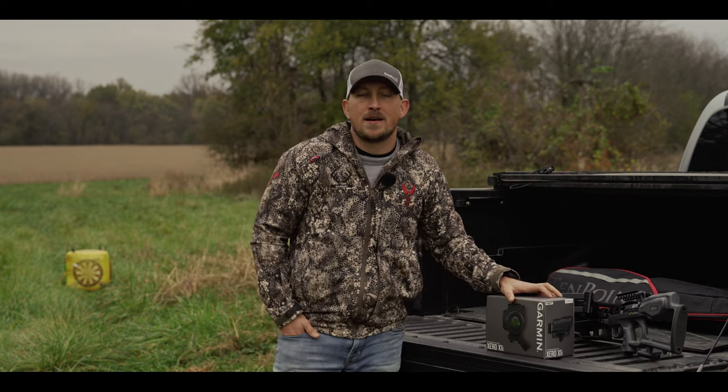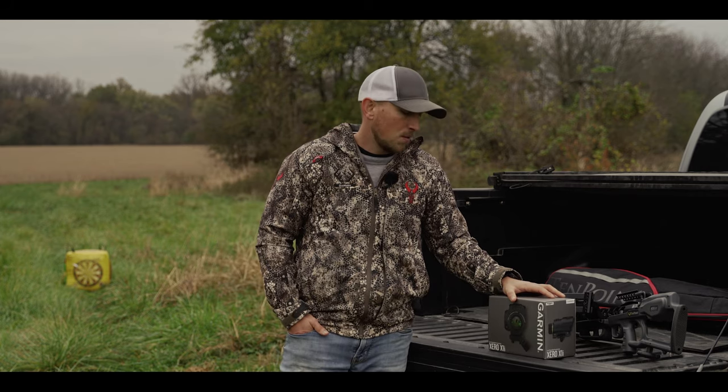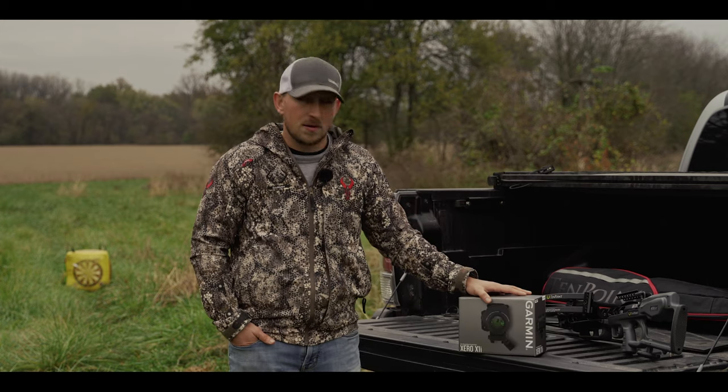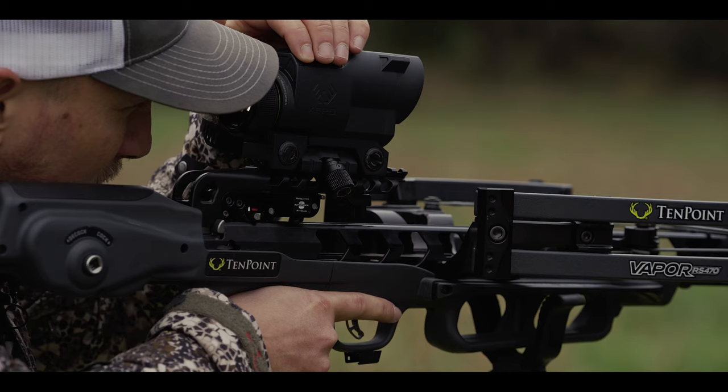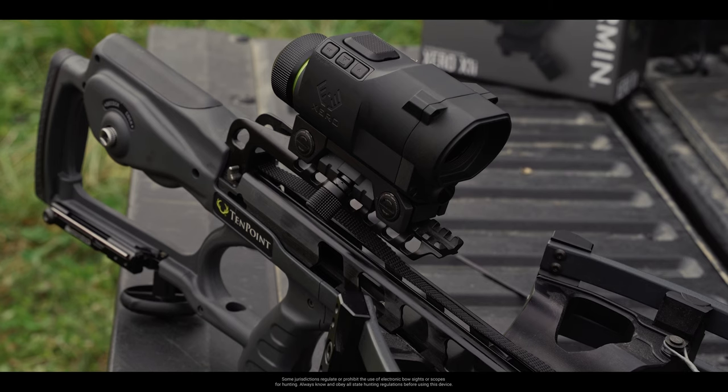Hey guys, I'm Brandon. I'm down here at what we call Ground Zero, the testing grounds for all of our Garmin products. What we'll be walking through today is the Zero X1i crossbow scope. The overall goal today will be getting this mounted on our crossbow and starting to shoot some arrows downrange.